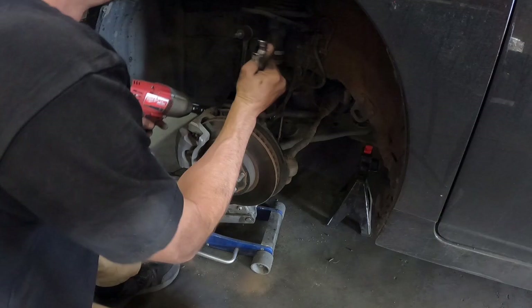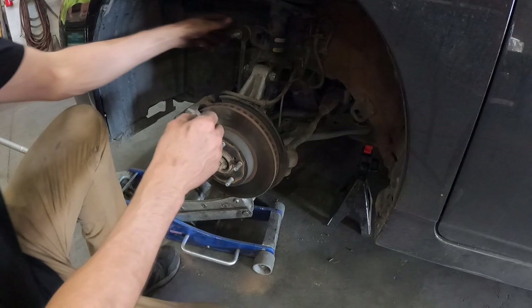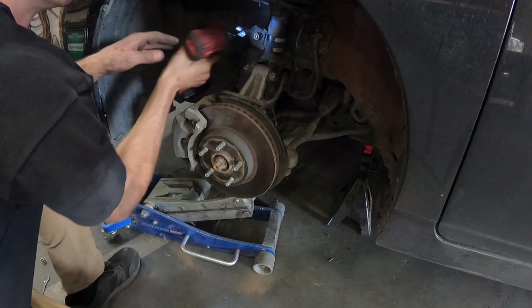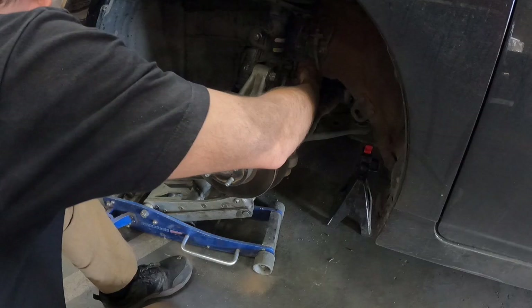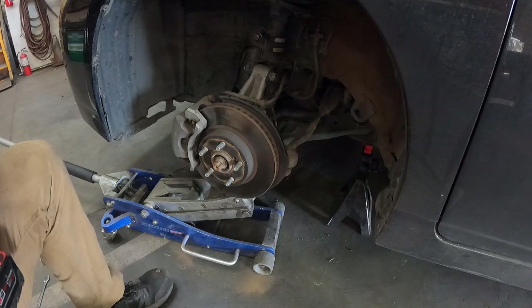Torque the strut-to-knuckle bolts to 177 foot-pounds. Next put a jack underneath the knuckle and raise it up until the sway bar bolt lines up with the strut hole. Put the sway bar bolt in, put on your 17mm nut, and torque it to 55 foot-pounds. Work your way back to the ABS line and brake line, take your 12mm bolt and line them up — there's a little clip in back that has to seat into it. Then torque it down, lower your jack and move it out of the way.